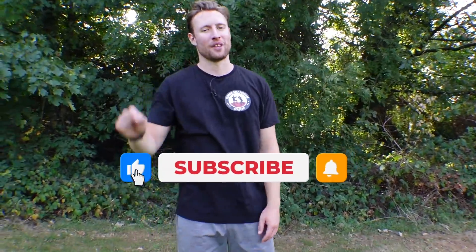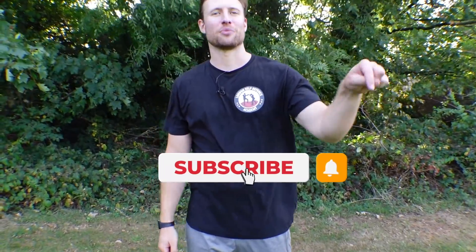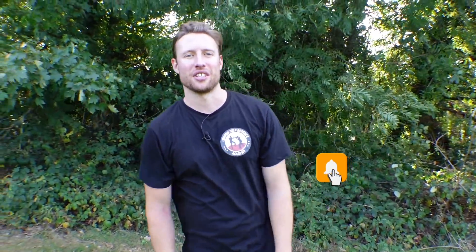Before we get into it, click that like and hit that subscribe button. Now let's get started. With Iramanagi, we've got a couple of options — let's look into it.